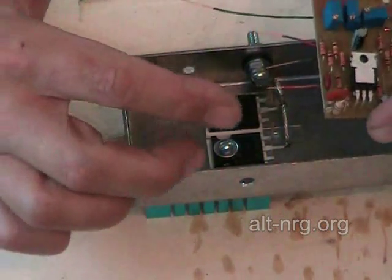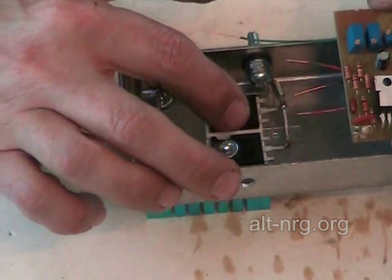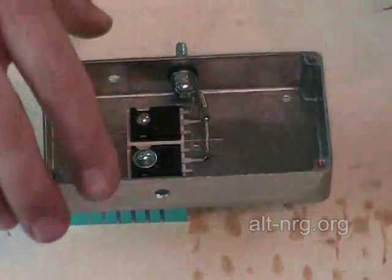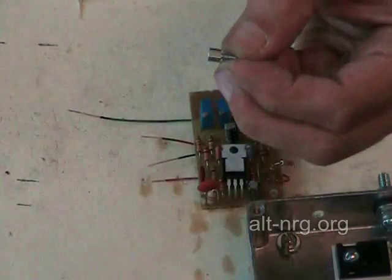I have preformed the two gate leads so that they are going to line up approximately where the gates of the power MOSFETs are inside the case. The first step is to assemble what we call jack nuts to the bottom of the PC board.